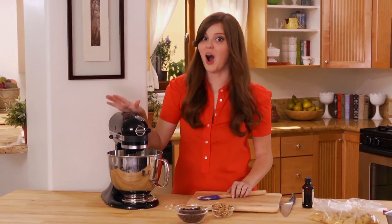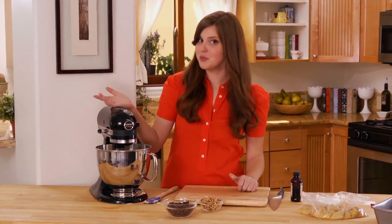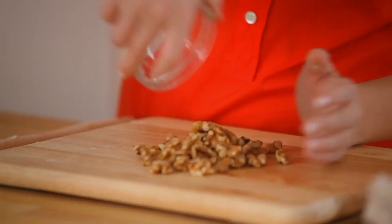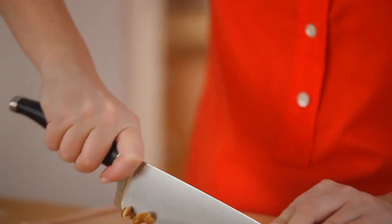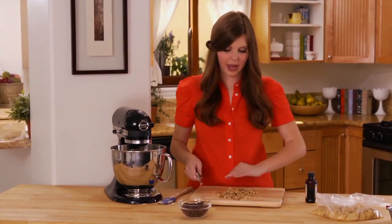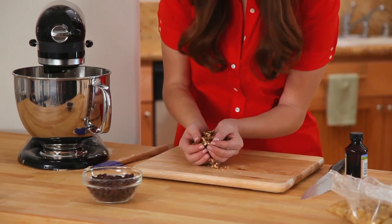Now I get to do all of my fun add-ins. I'm doing walnuts and chocolate chips because those are my classic favorites, but feel free to add any other kind of nuts or add-ins you like. I'm going to roughly chop my walnuts — I like to keep them in larger pieces because I like getting those little clusters. I just want to break down the whole walnuts into halves, so now I'm going to add them to my mixer.